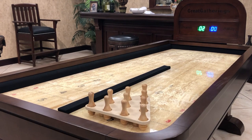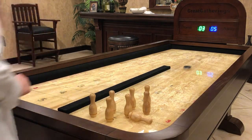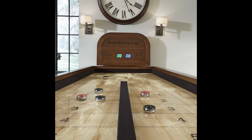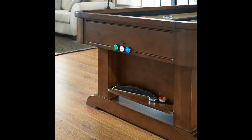Or better yet, as a two-in-one game, set up the bowling pins and play as many bowling frames as you like with as many players as you like. At seven feet in length, the Rebound is a perfect fit for any game room and fun for everyone at any age.